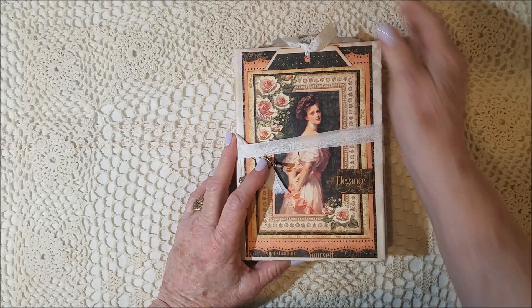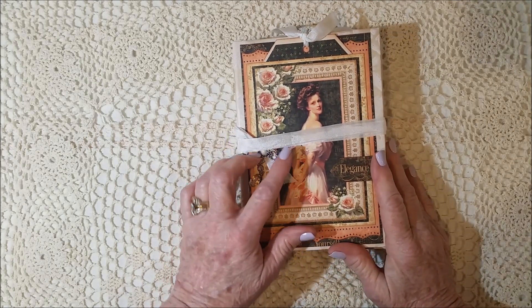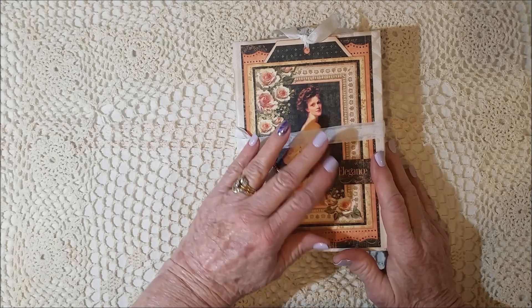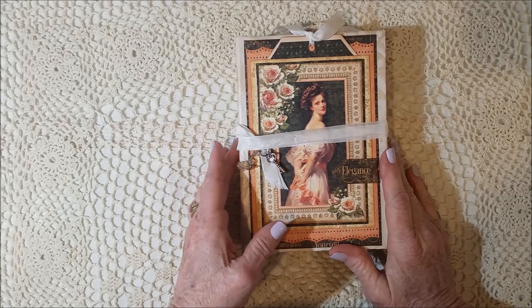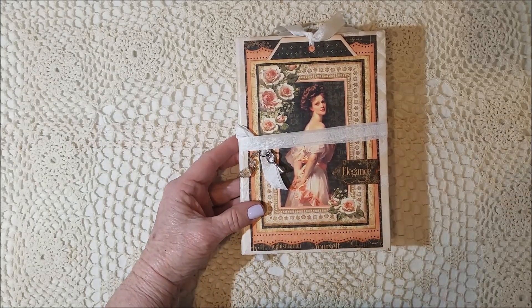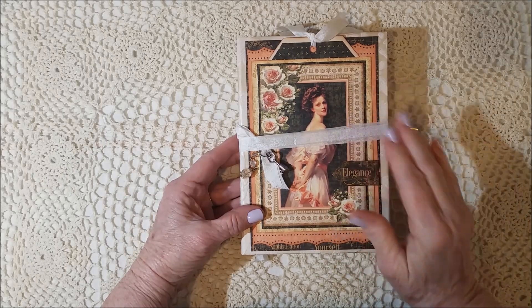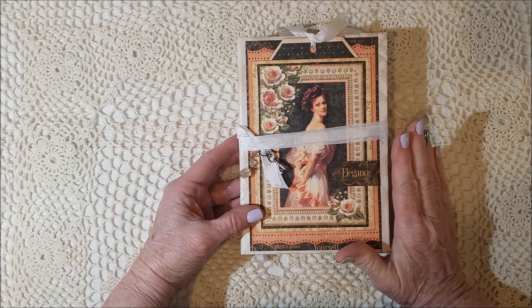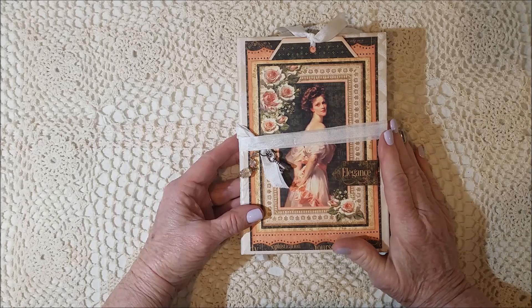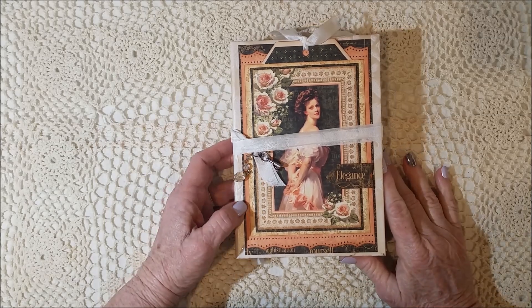I had been saving, or hoarding, this collection of Graphic 45 Portrait of a Lady paper collection, and I thought this was the perfect collection to use, because I love it and the colors — I thought it would be pretty for a portfolio. This is for me. I don't often make things for me, but I did want to share it with you.